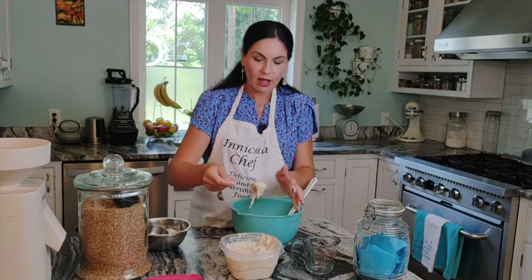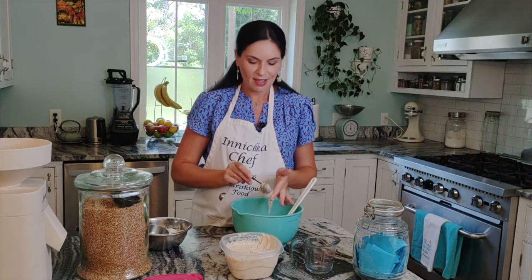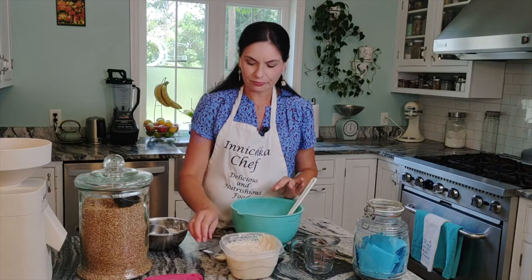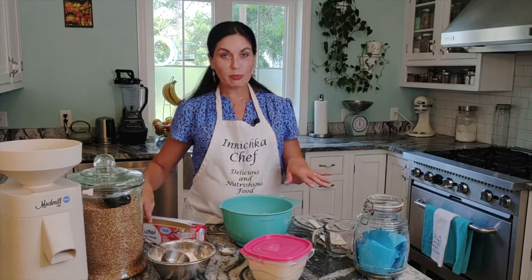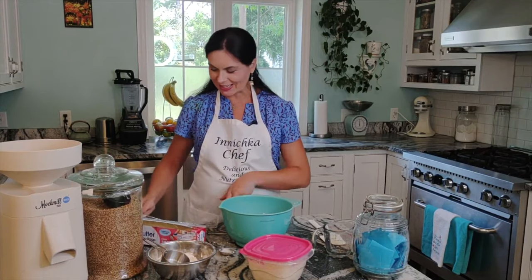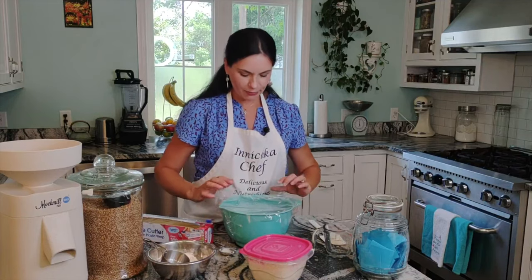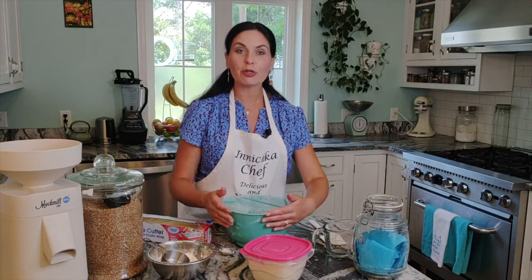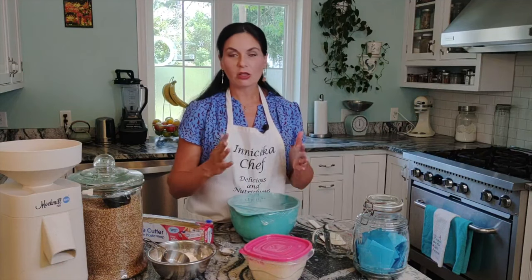I fed my starter six hours ago, so right now it's ripe, nice, and bubbling. Simply mix with a spatula — no mixer needed for this step. Cover with plastic wrap and leave at room temperature for up to 12 hours, anywhere between 8 to 12 hours. I like to leave it overnight, or if I make it in the morning, sometimes it depends on your schedule — you need those 12 hours.